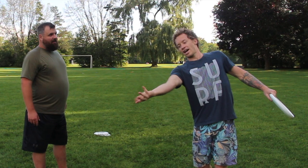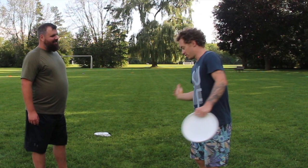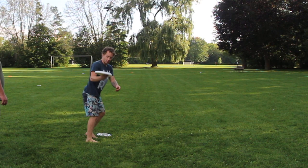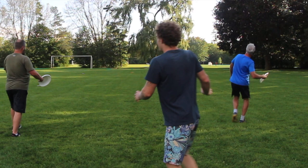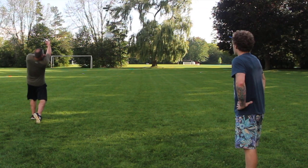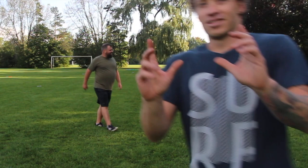Instead, on release, force that external rotation on your follow through and get that thumb pointing to the ground. So instead of coming over like that, you want to exaggerate with this — see how my hand is finishing? I had to work on a couple of follow throughs. Watch where your thumb finishes. Just rotate everything outwards. Look at the distance on that thing — that was a nice one.